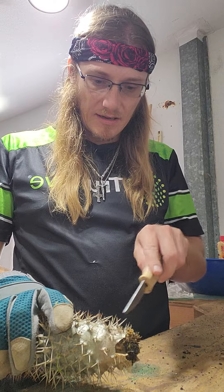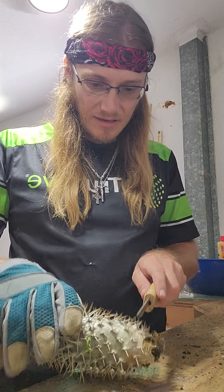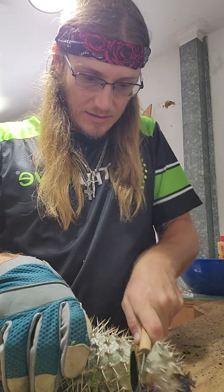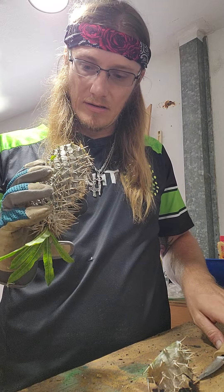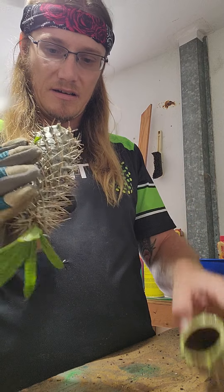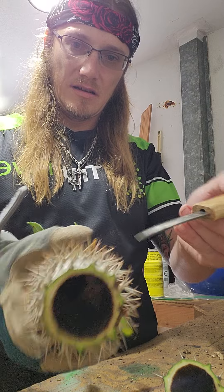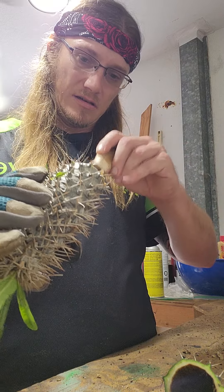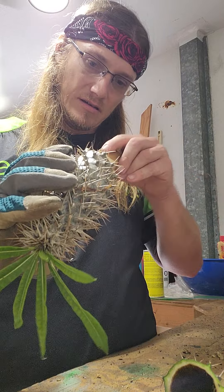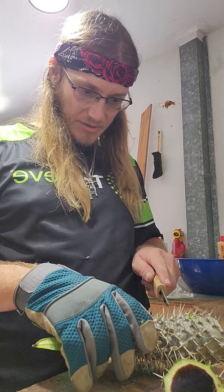I'm going to cut right here — you'll see. Oh wow, look all the way up in there. I wonder how far up that goes. It goes quite some way up there. I'm going to move the cut up. Let's try it up here.